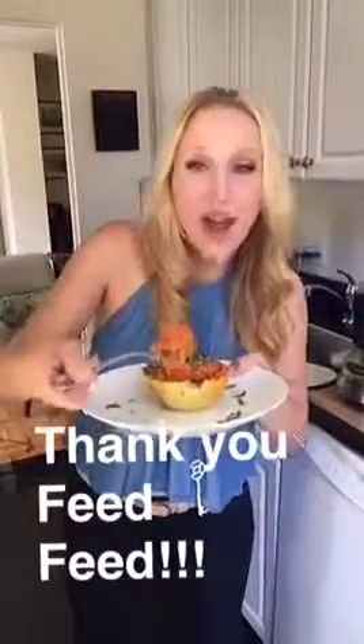A huge thank you to the Feed Feed for having me. Now I'm going to enjoy this and I'll see you guys a little later.